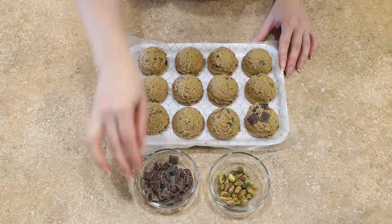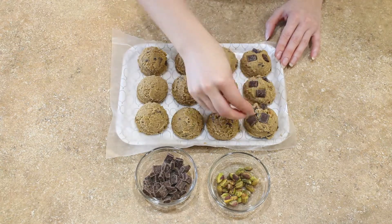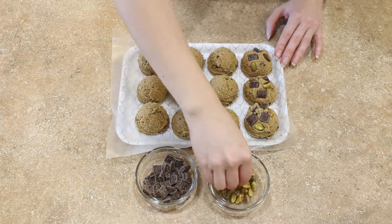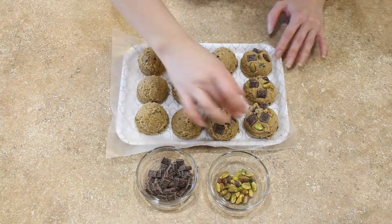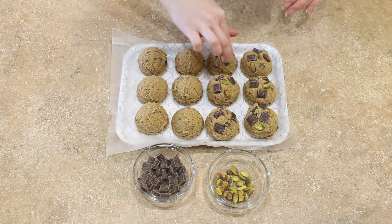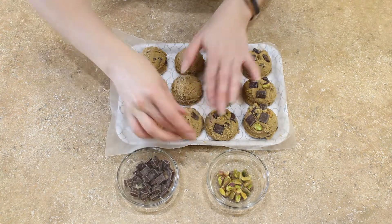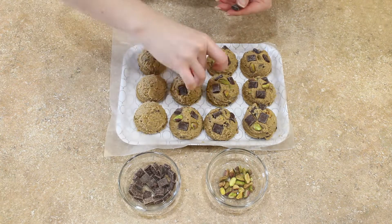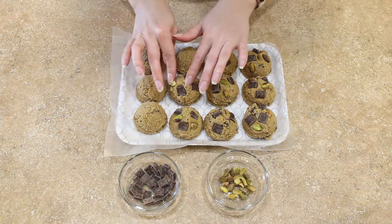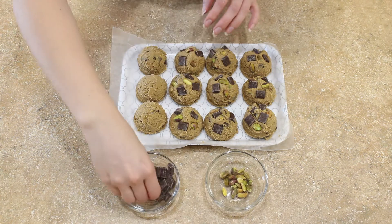Now that our cookie dough is all scooped out, we are going to make our cookies look gorgeous by topping them with chunks of chocolate and chopped pistachios. There's really no rhyme or reason to this process — just place a couple of the chunky ingredients on each ball of dough until it looks gorgeous and scrumptious.